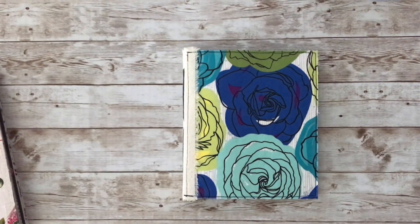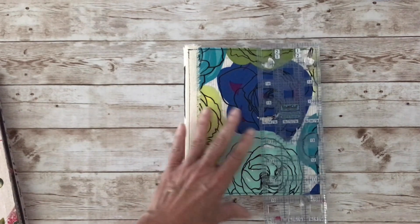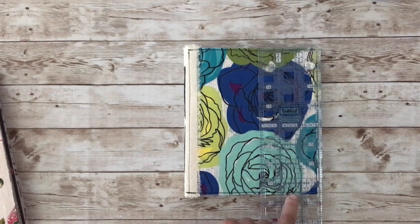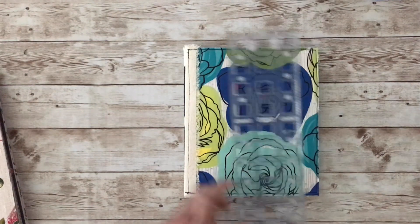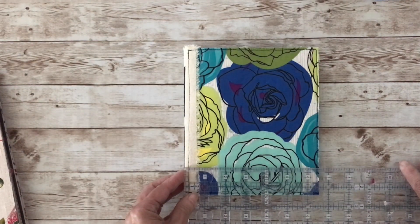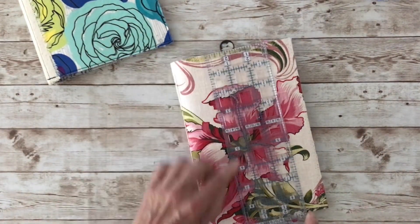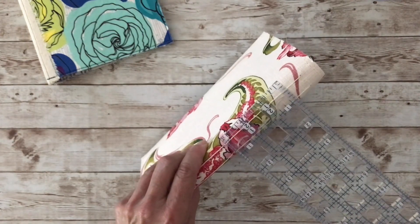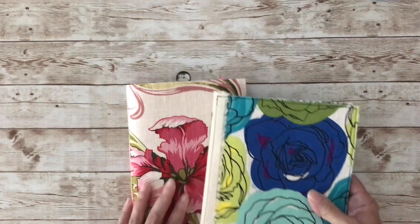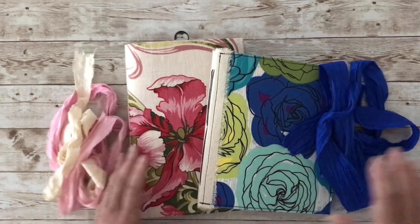Let me quickly show you the measurements. The first journal is about seven and a half inches by about six and a half inches, with about a one-inch spine. This one is a little bit taller — it's about nine inches, so probably about six by nine — and it also has about a one-inch spine. I hope you like these two journals. They'll be available in my Etsy shop, which I'll link below. Thanks for watching and see you next time.